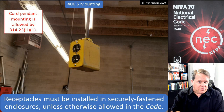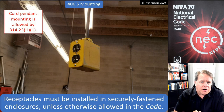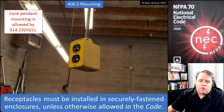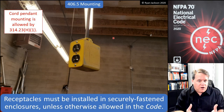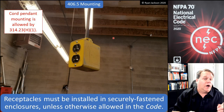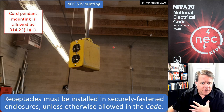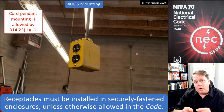Receptacles must be in securely fastened enclosures unless otherwise allowed in the code. Obviously we normally have to secure our boxes, but there are exceptions. An example is mounting a box via a cord pendant — if we go to 314.23, we see rules for supporting a box via a cord, including strain relief requirements and that it must be identified. I would require some sort of hub, like the ones that come with certain boxes.